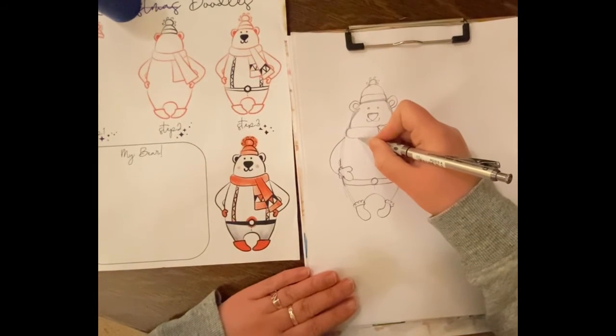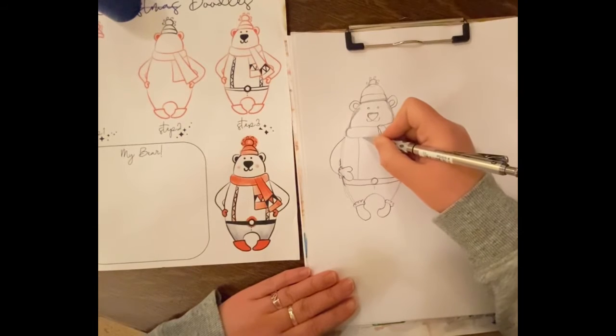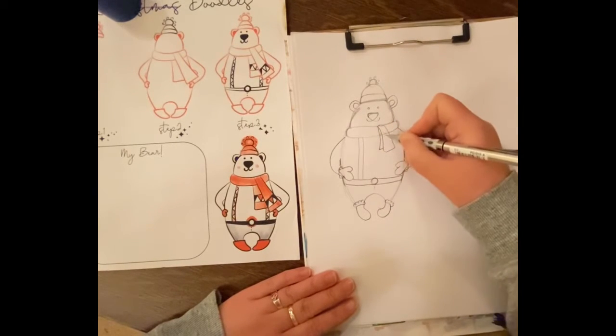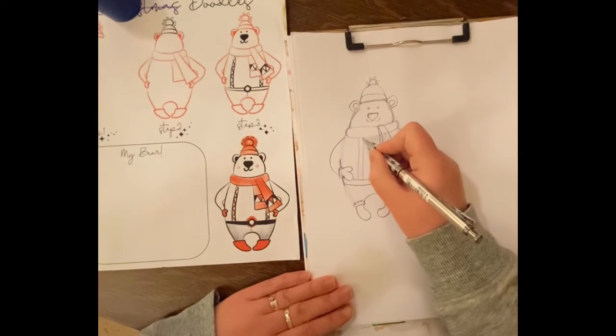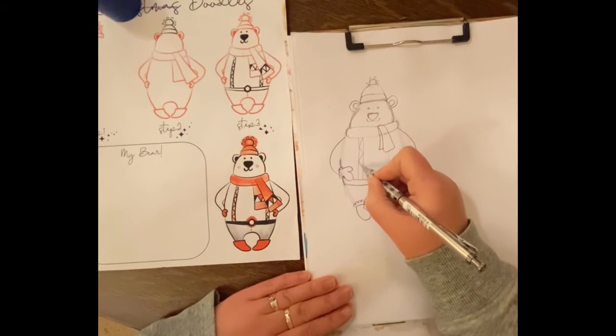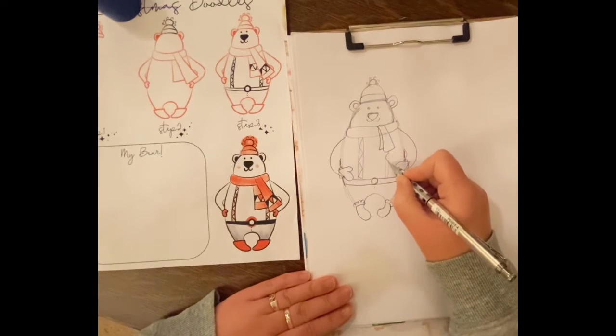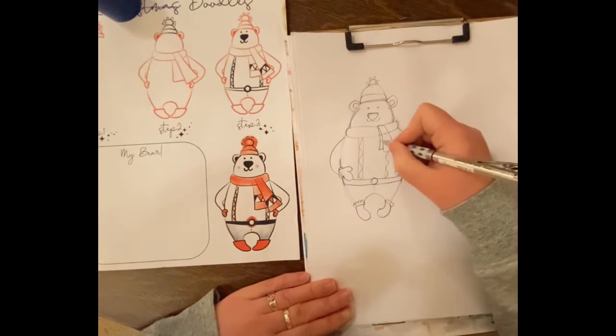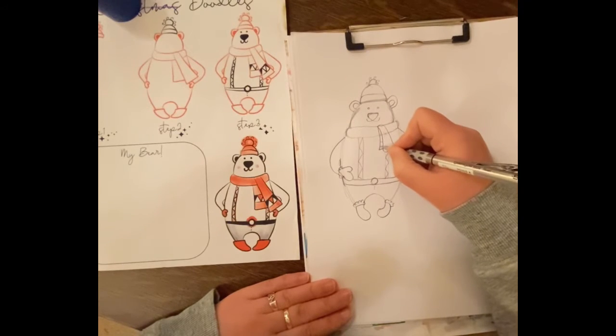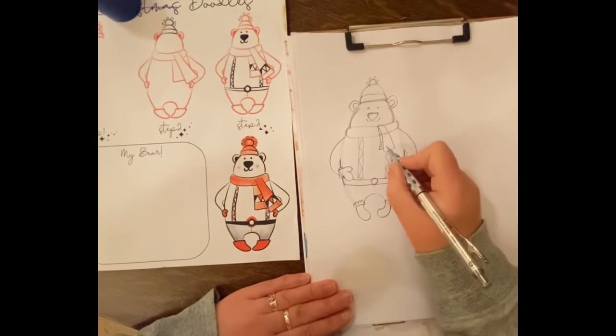Suspenders — I always forget something at the end! Just a triangle design. These are not even, but I think I'll be forgiven.